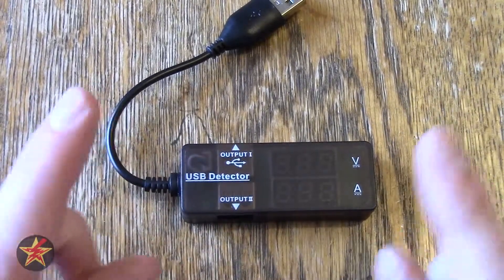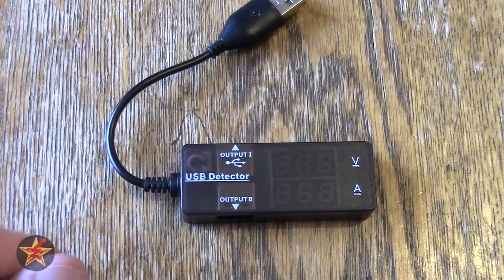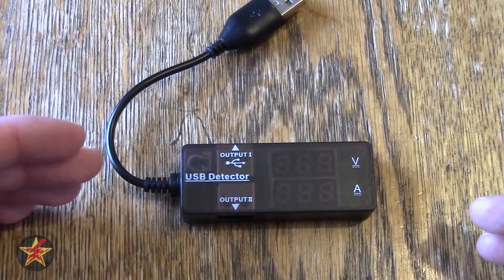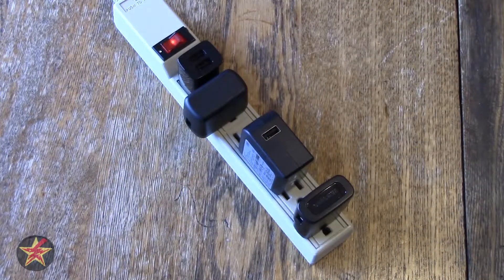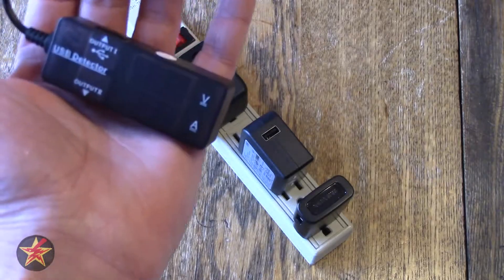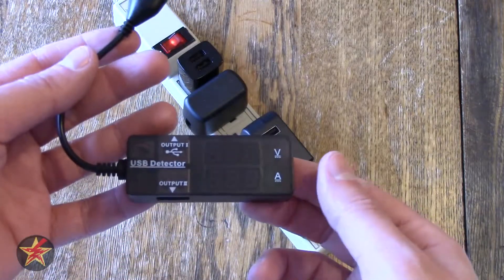Going back to what you may want to use this for if you're not someone who does YouTube reviews — you might have wall warts where you've completely rubbed off the output label and have no idea what you're looking at. Here I have a selection of wall warts from various devices I've had or used in the past. I know what most of them are now because I tested this before filming. We're going to go down the line and show you just what you can see and tell with this device.